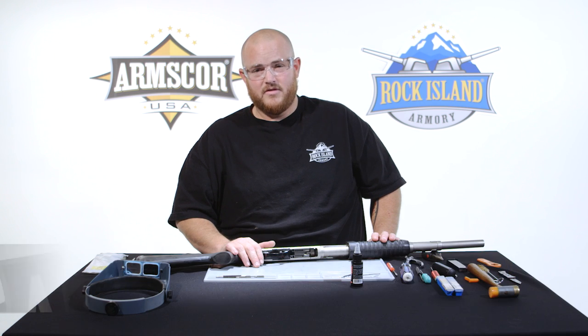Hello, everyone. This is Sean Fairbairn with Rock Island Armory. Today, I'm going to show you the disassembly and reassembly of the M5 pump shotgun.